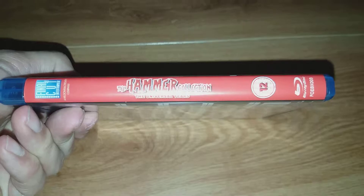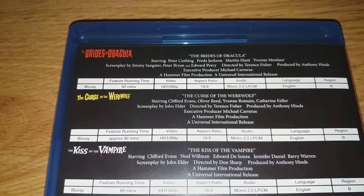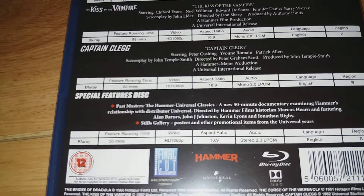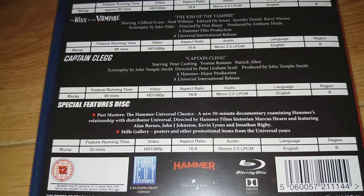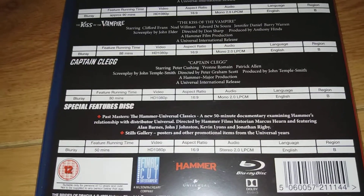There's the spine, and here's the back. Now I know when these were released individually they all have extras on them. There is a bonus disc with a new 50-minute documentary, and a stills gallery which includes posters and other promotional items from the Universal Years.